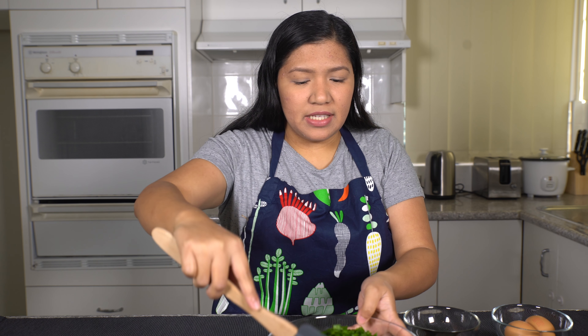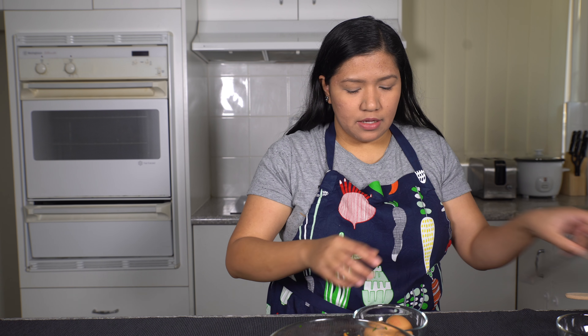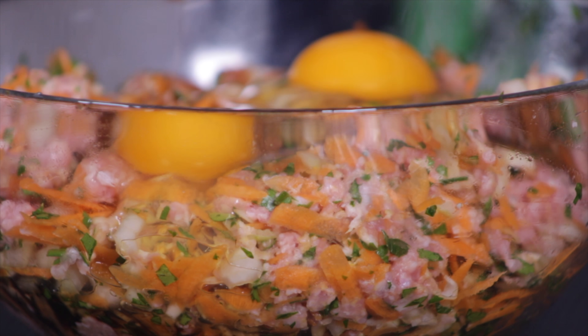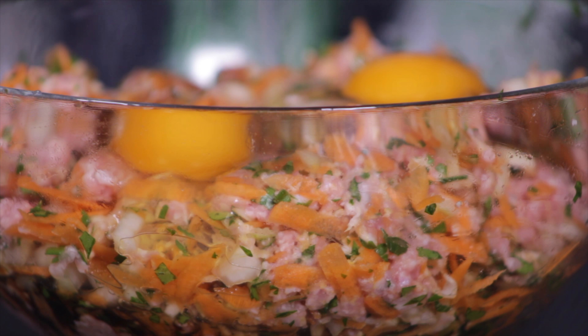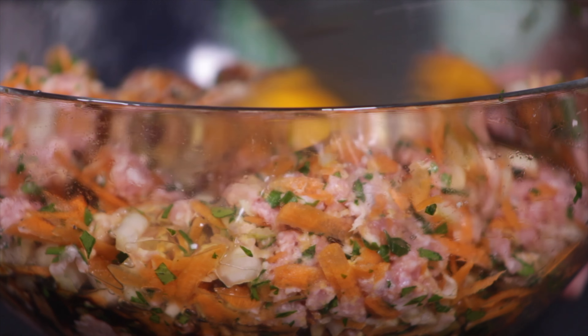So now we're just going to mix this. Okay, next step we're going to put our soy sauce. Just add the soy sauce and the two eggs. Now we're going to add the salt and pepper.